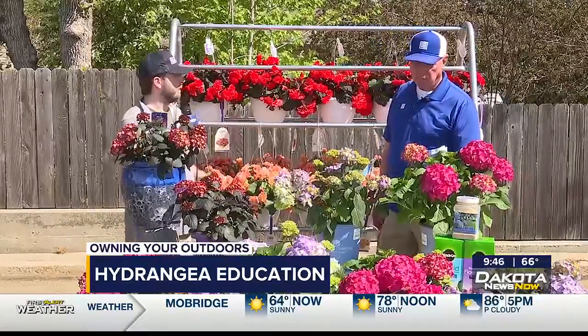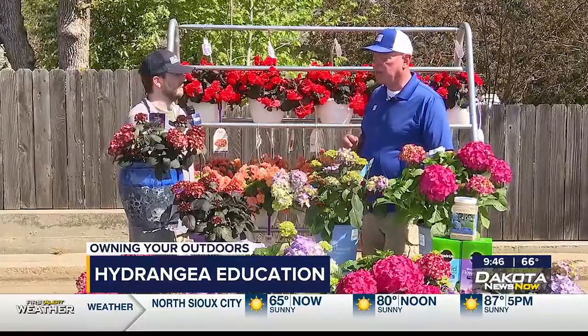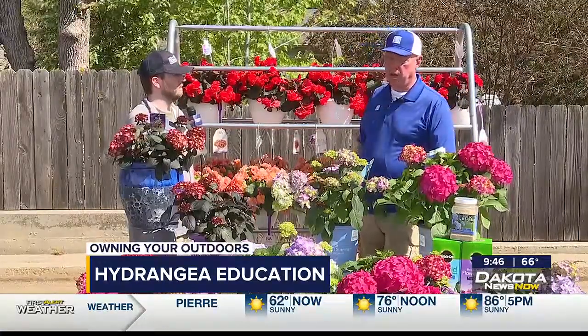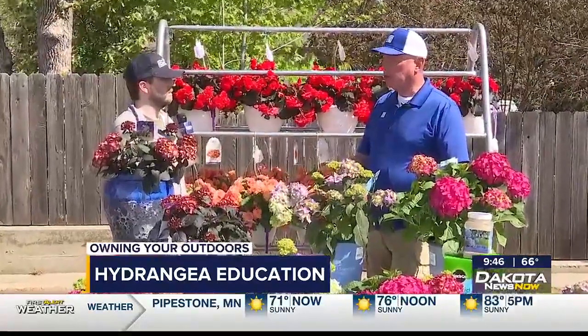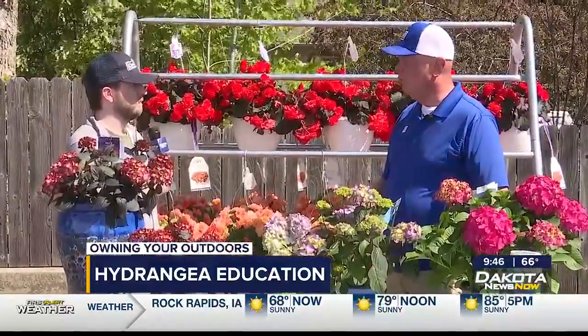Is this the type of plant where you want to prune it at all? Prune it in the spring — but not right away. When everything has greened up, if you see dead wood, prune that. But give it a chance to actually green up first because it will come back on old wood. And this will bloom on old wood.